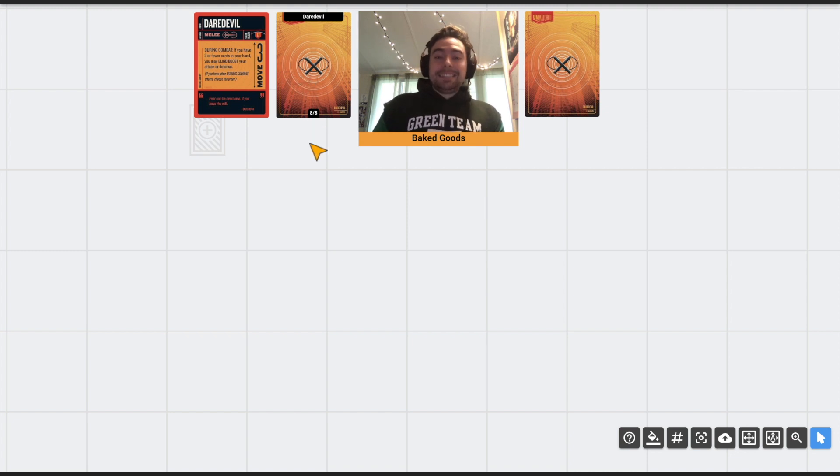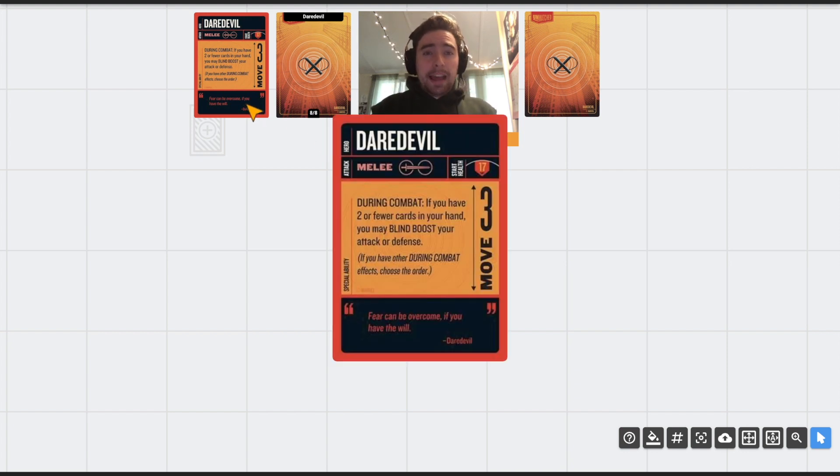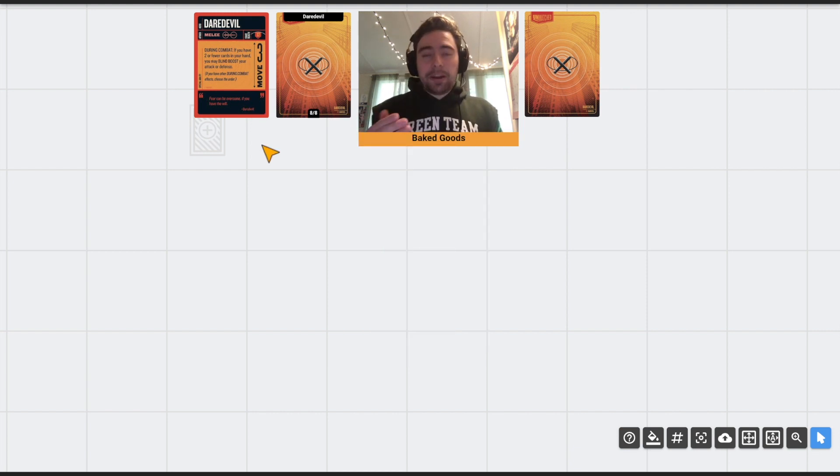One more thing before we get into the cards: his deck is different. There are less than 30 cards — Daredevil has eight unique cards, which is crazy low. In theory he should be very consistent in terms of card effects because there's not a lot going on, just a few refined cards. Electra had 10 unique cards; the previous minimum was 11. He only has 22 total cards. He can churn through his deck very quickly and reach exhaustion, which he has ways of mitigating.